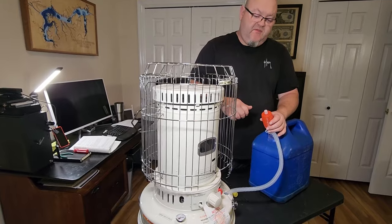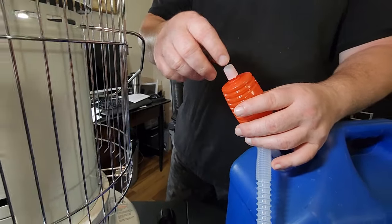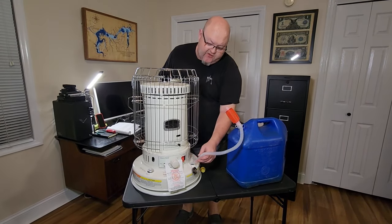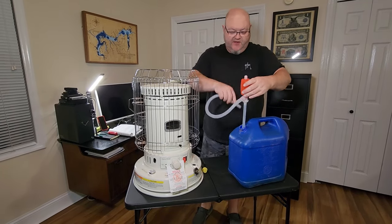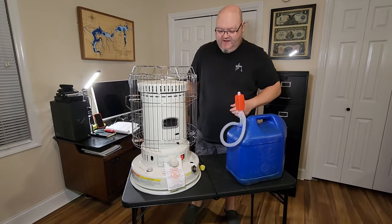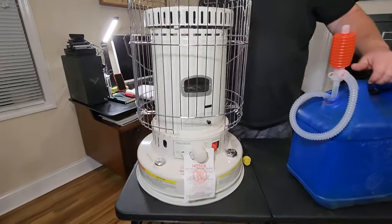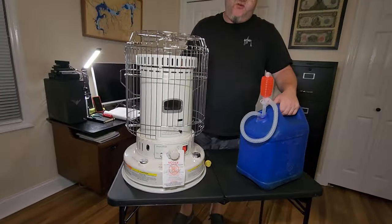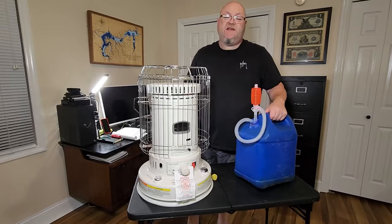When it starts getting close to full, loosen the knob on top — that stops the flow of kerosene. Make sure you don't pull the siphon out until all the fuel is drained from the tube. Shake it a little, then turn it up and push any remaining fuel back down so you don't spill. Put your cap back on. The heater indicates you want to use 1K kerosene — in many places it's dyed red so you know you're using the correct type, though some is also clear.